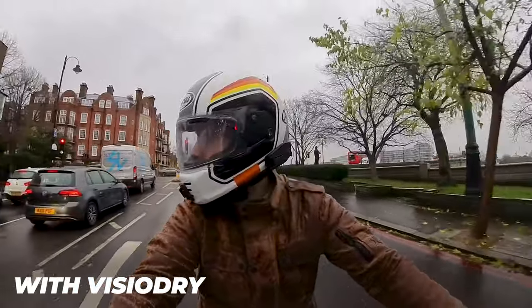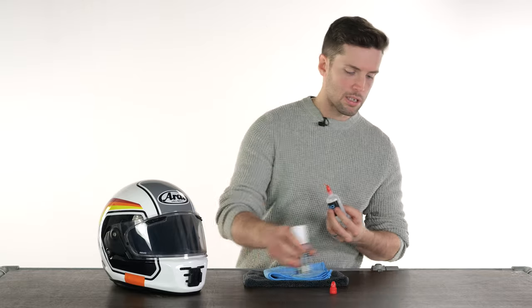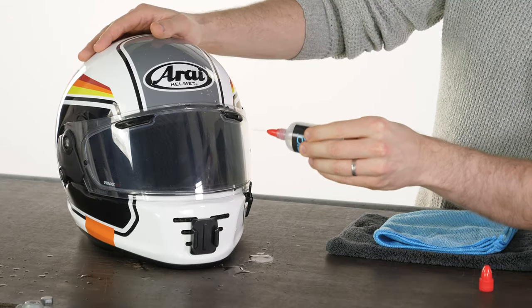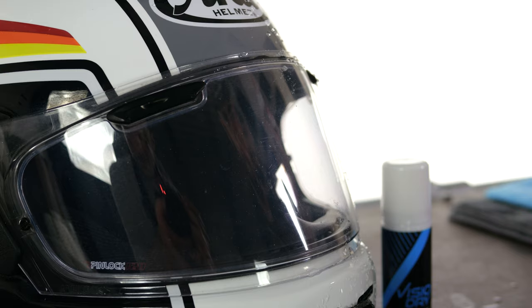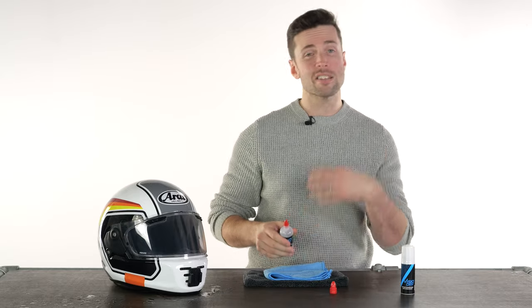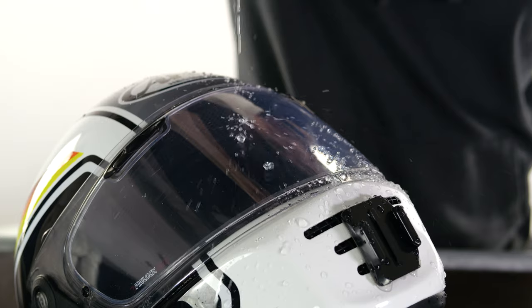That should be long enough for it to have dried — it says 30 seconds. So if I get the little demonstrator bottle of water and spray it on, you should be able to see how it reacts with the visor. It just bounces off — that really is quite good. We were quite impressed in the office with what it does. You do need to make sure it dries for long enough, so if you want to demonstrate it at home and entertain your friends, let it dry a little bit longer. Obviously if you're doing it to take it out on the road, you'll let it dry anyway.